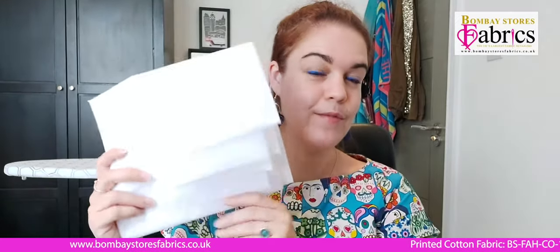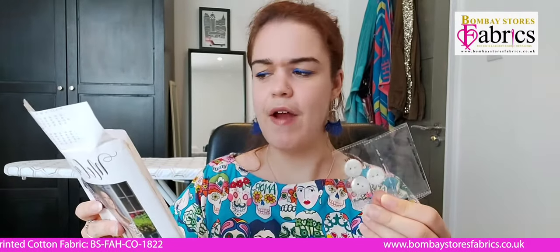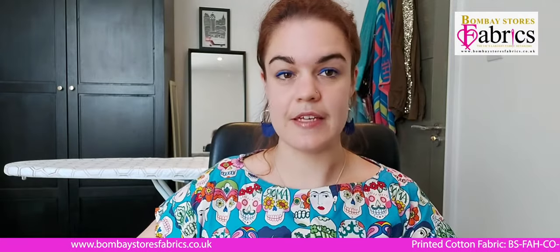This fabric by Little Johnny Fabrics really caught my eye — as you can probably tell from the top I'm wearing, I quite like fabric with faces on. You also need interfacing, which you can get from Bombay Stores Fabrics, just for around the collar. Then you need three buttons — also available from Bombay Stores Fabrics — and they recommend 15 millimeter or five eighths of an inch.